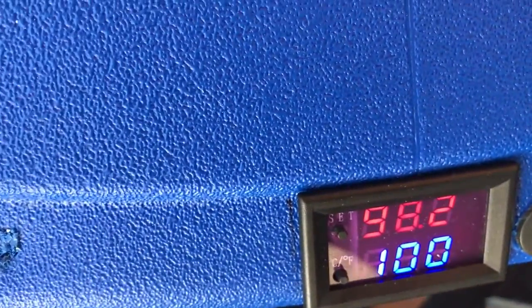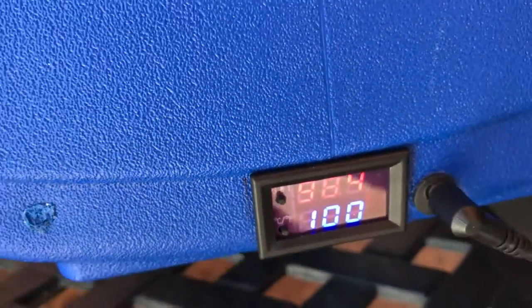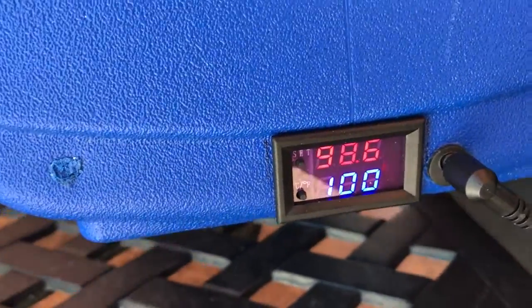When you remove the power to this thing and plug it back in, it remembers everything that's been set up so you don't have to reset it. If you're going to go on a trip somewhere, you can plug this into your car.